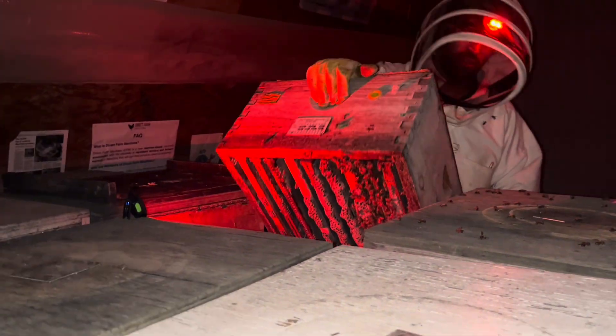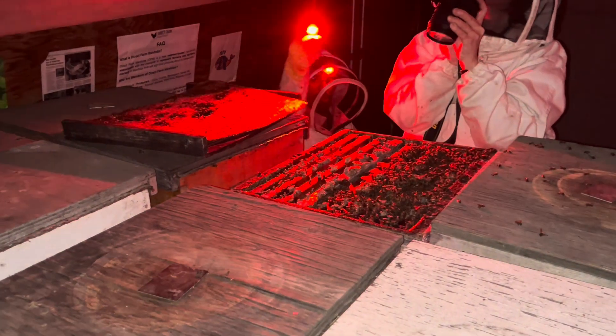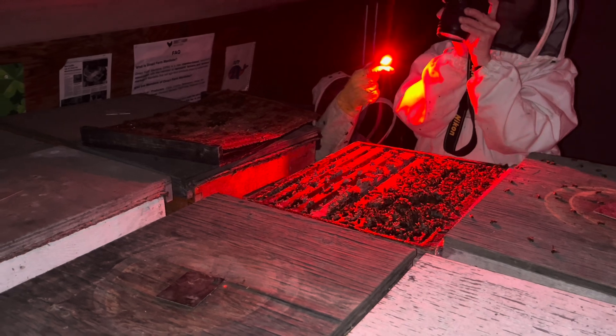That's only like a two, so it doesn't need a whole lot of feed if you really feel like it. I typically do two strips first thing in the spring — catch the mites when they're old and weary.